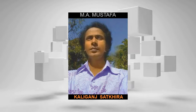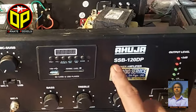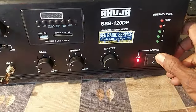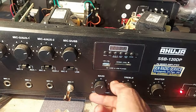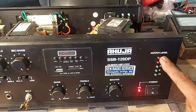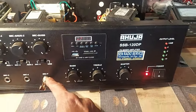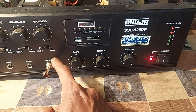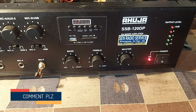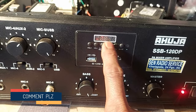Dear viewers, I am Eme Mustafa. Welcome back to 100 Pixels. Here is an Ahuja SSB 120 DP PA amplifier. Master, treble, bass, and volume are set to 100 position. Look at the audio level indicator — applying a finger pulse to the audio input source, there is no sound from the loudspeaker and the indicator shows no response. Moreover, the letters of the MP3 decoder are not showing appropriately.